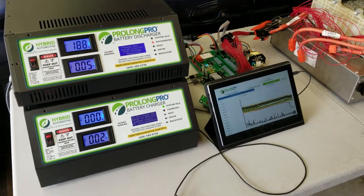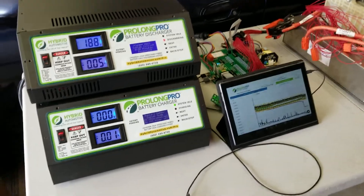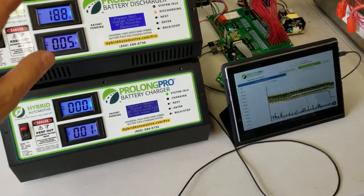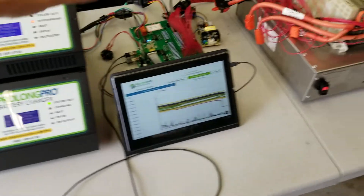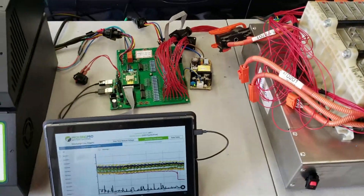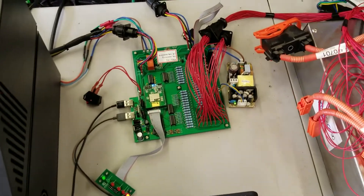Just a quick video to show how our new battery repair system is coming along. You can see the charger and the discharger here. They are being controlled by the tablet and the new device, which does not yet have an enclosure, so right now it's lots of circuits back here.